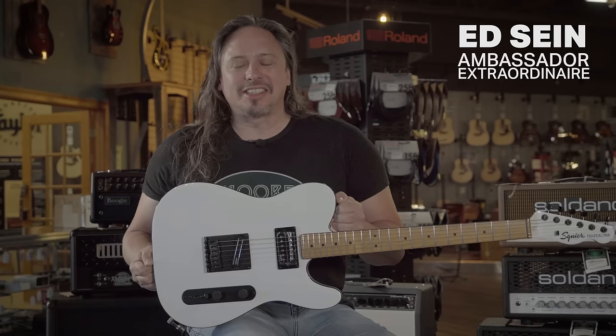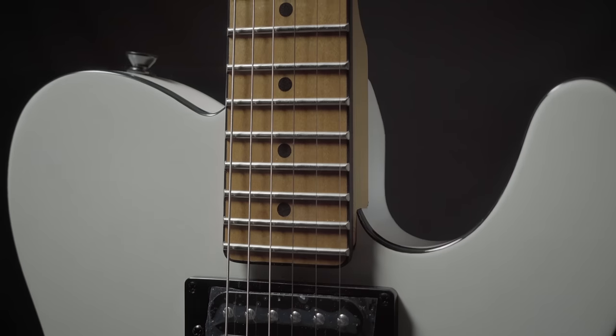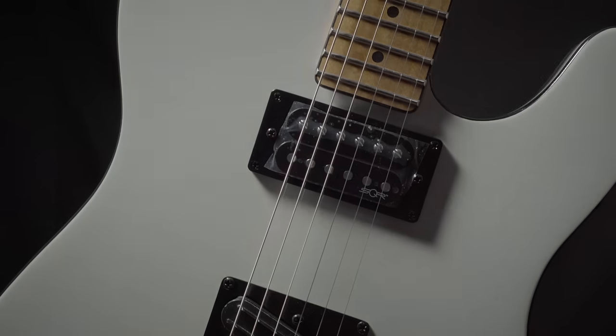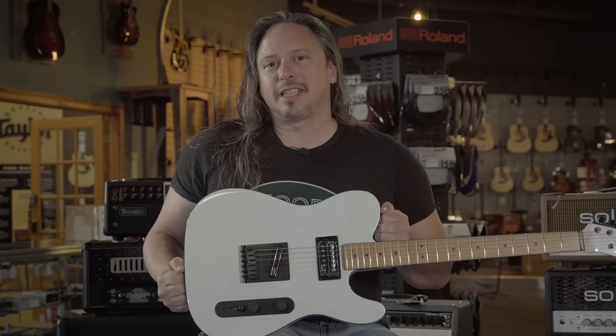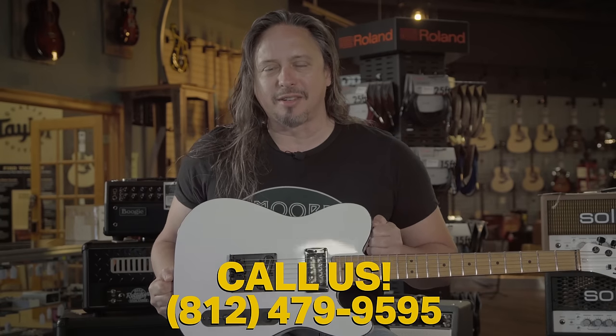This Fender Squire Contemporary Telecaster allows you to get all swampy in new modern contemporary ways. You've got a rails humbucking pickup in the bridge and a nice fat humbucker in the neck and reverse switching. This is a really cool take on an old friend in a classic. For more detailed specs, click on the link above or give us a call here at 812-479-9595.